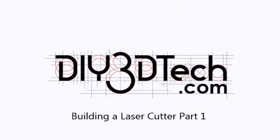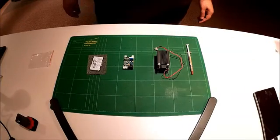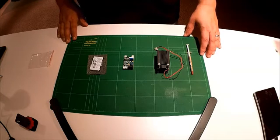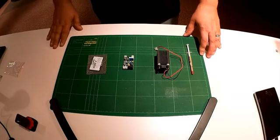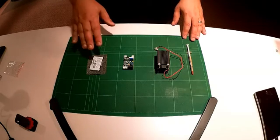Welcome to the DIY3DTech.com channel. In this episode, we're going to take a look at the start of building our laser cutter. One of the things we've mentioned in some previous episodes is we want to build a laser cutter for the lab. We've decided on doing a laser diode based version.